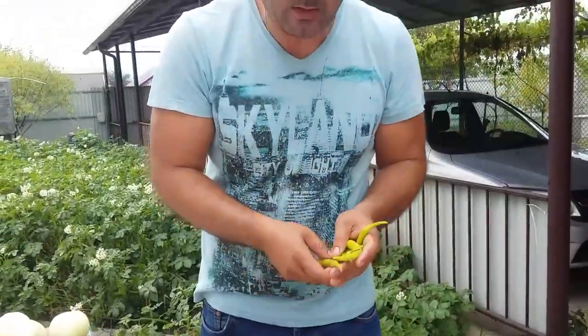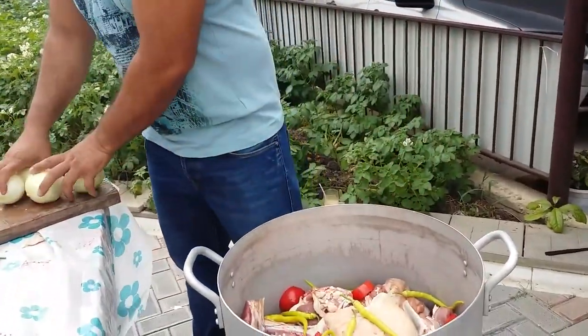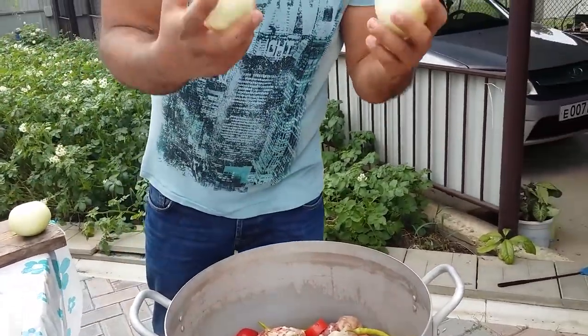Add green pepper — it's semi-spicy. Put onions.